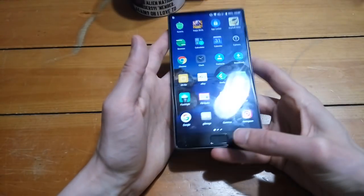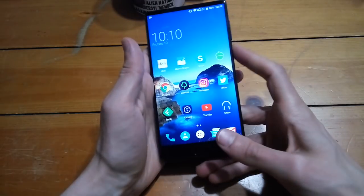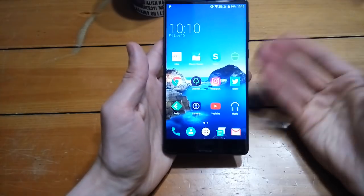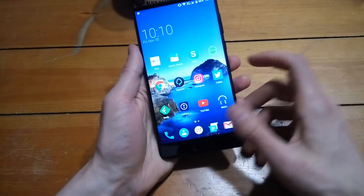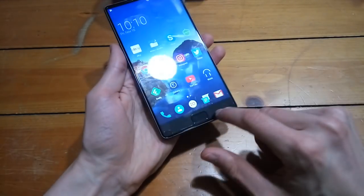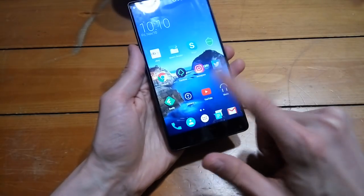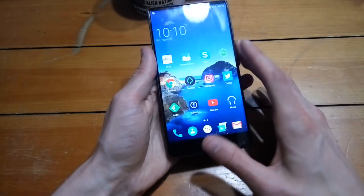Anyway, one of the other things I wanted to mention is this button here. You can unlock your device using your fingerprint, and I think the performance is really good. You can set up multiple fingers so you can unlock your phone no matter what hand you're using. But this button is the only button — normally with some Android phones you have the menu button, the back button, and so on. This does not have that.